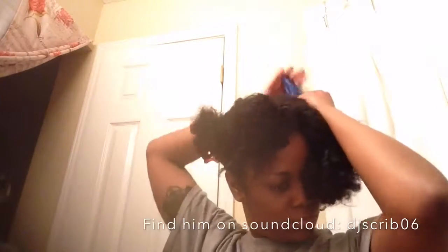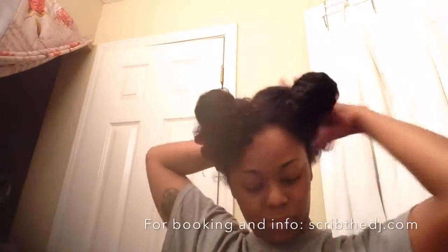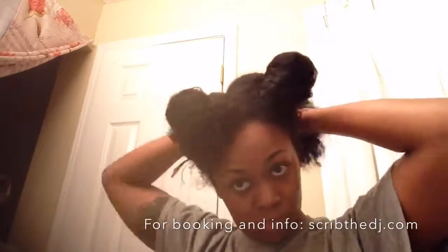Shout out to my homie DJ Script for this amazing Valentine's Day mix for all you lovey folks out there. You can check him out on SoundCloud at djscrib06 or his website scribthedj.com for booking and more information — the best DJ in Charleston, South Carolina.